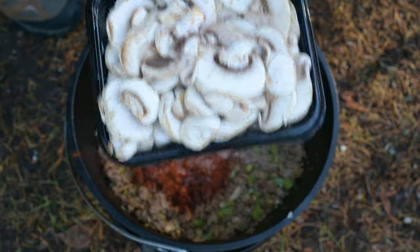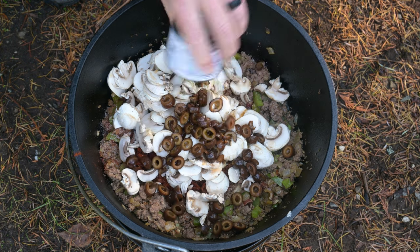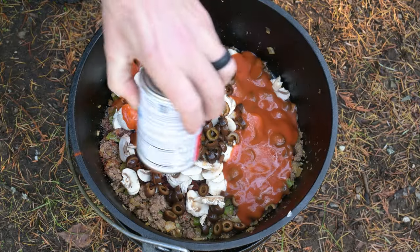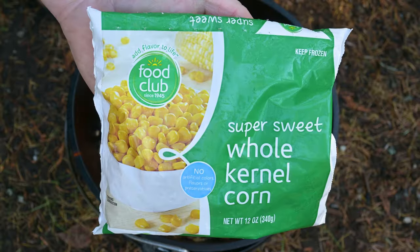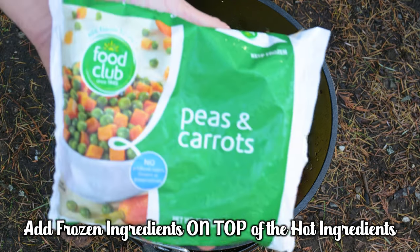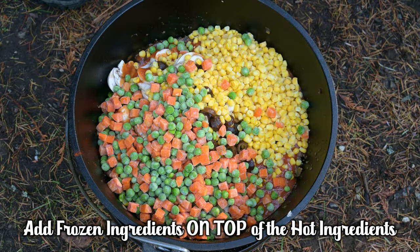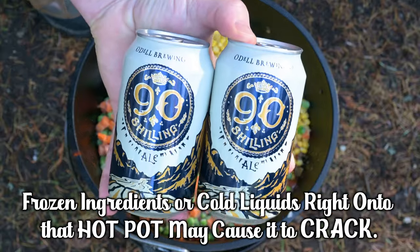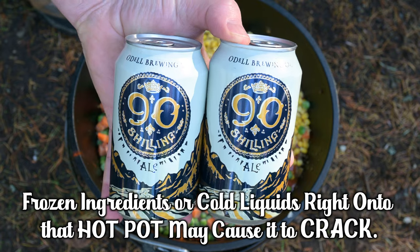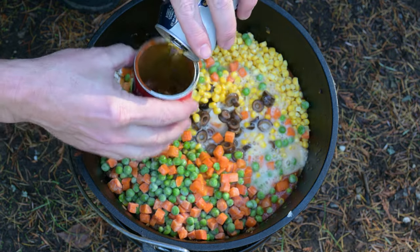Add the package of sliced mushrooms. Add the olives, liquid and all. Add both cans of condensed tomato soup. The corn is optional — it's going to add a bit of sweetness to the dish, so add 12 ounces of corn if you want to. Add your 12 ounces of peas and carrots. If you find some green beans in that bag, consider removing them — they may not cook all the way. Add two 12-ounce beers, or 24 ounces total. A couple of easy-drinking ales or lagers work great; you can substitute with beef or chicken broth. I use the beer to wash out the tomato soup cans to get out all that goodness.